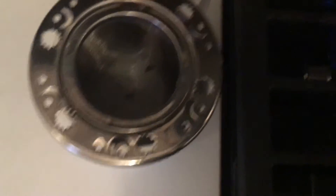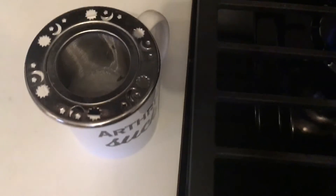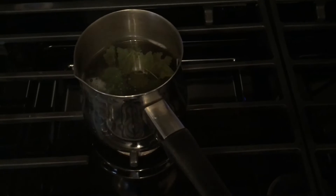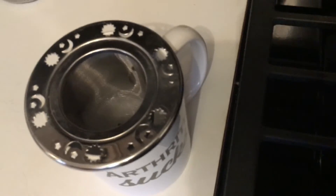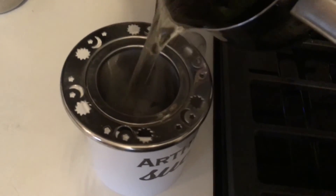Once it comes to a boil, I'll turn this off and pour it into the strainer. I love this strainer because it fits into most mugs and cups. A good way to know when it's done is you'll see a little bit of color. I'm letting it simmer now. A lot of people tend to pour hot water over the herbs, but in my opinion that doesn't really give you the full benefits.